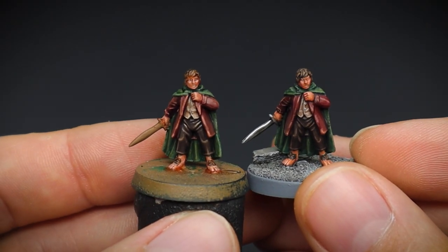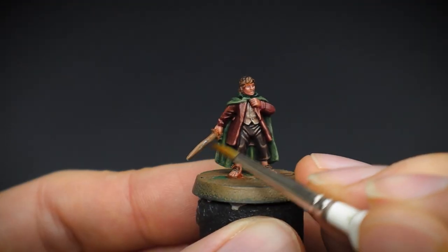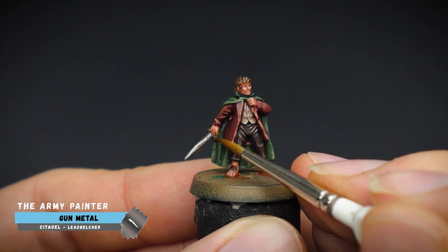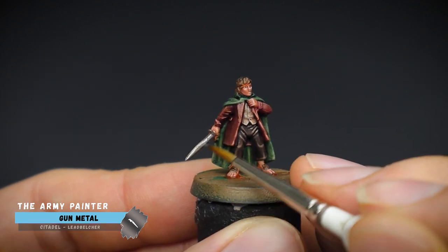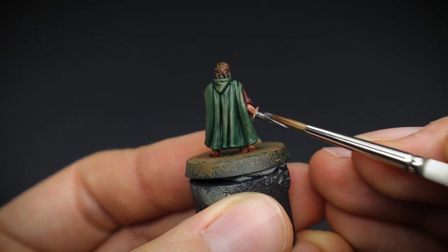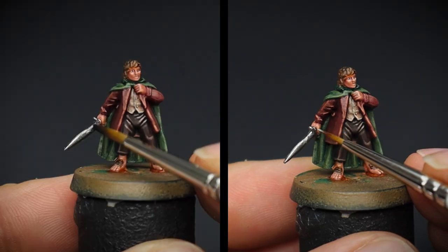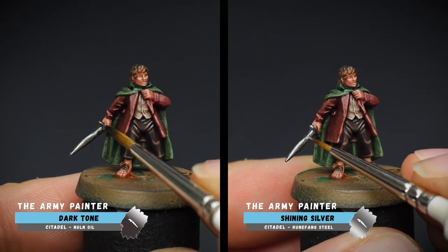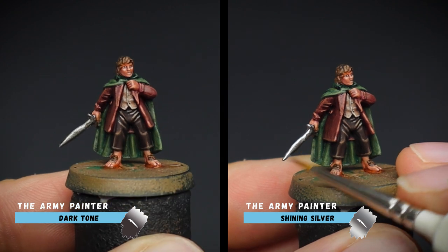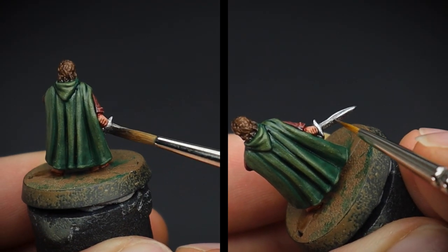As promised, we are going to paint his weapon Sting in two ways. We'll do the traditional metal look on the current one being painted — because he may not always be facing orcs and goblins. This was first done by adding some gunmetal as a base coat, followed up by a wash of dark tone, letting it dry, and then picking out the edge of the sword for the highlights with some shining silver.